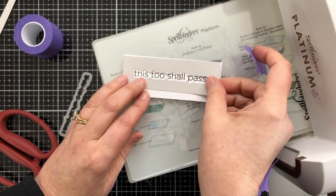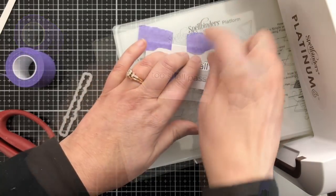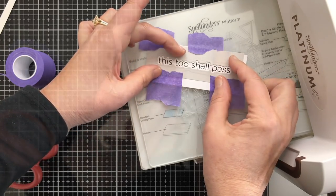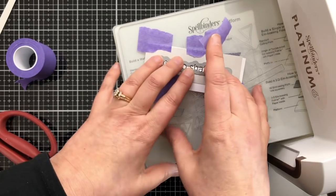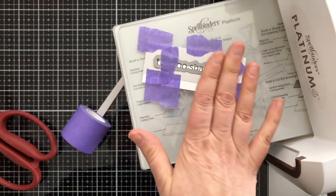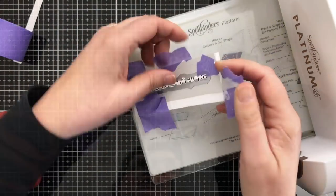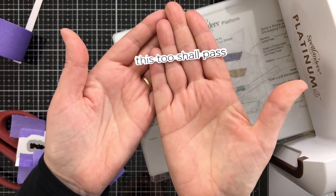I'm using a template, which is so helpful. I cut a template using the coordinating die out of a different color cardstock — it allows me to frame it all out, tape it all down, and then place my actual die back into that hole. It looks like a hot mess, but once it runs through it just eliminates the need for guesswork when placing a sentiment, and that looks pretty good.